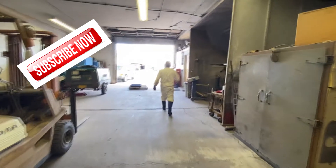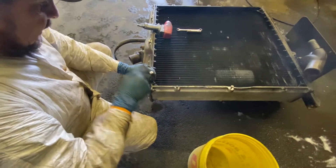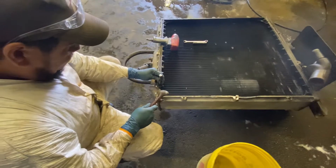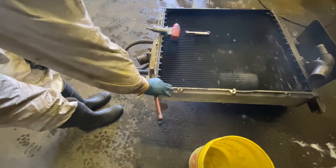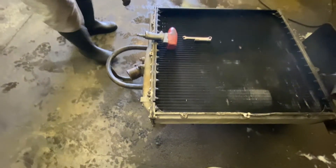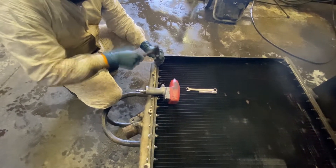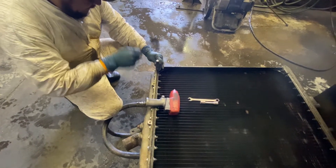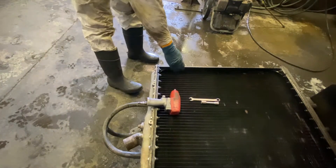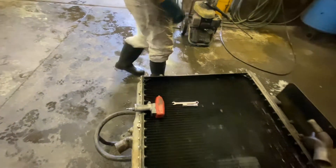New core. First thing I do is mark the headers — the side rails and the tank. This is the top, that one is the bottom. That bracket, that tank — so when I put it back together it's pretty much the same, easy to put this side and the other side. The shrouds go together so you don't want to mix them up.